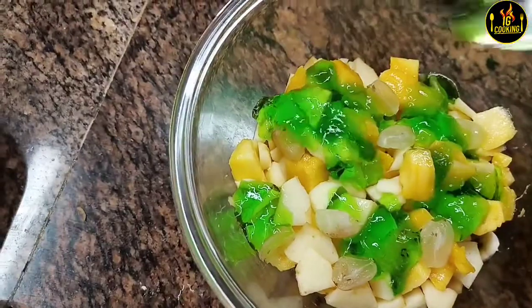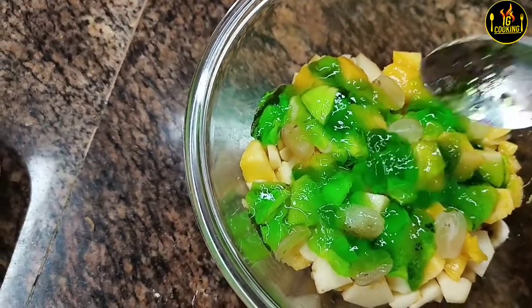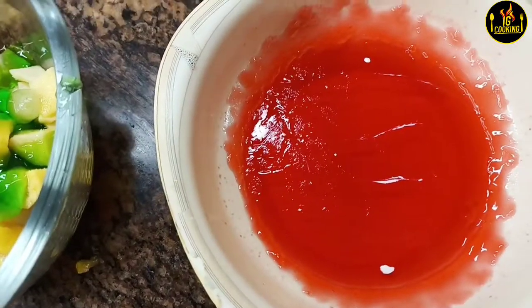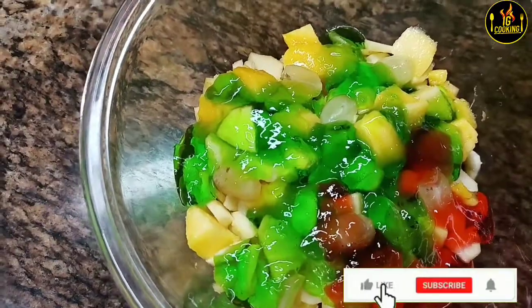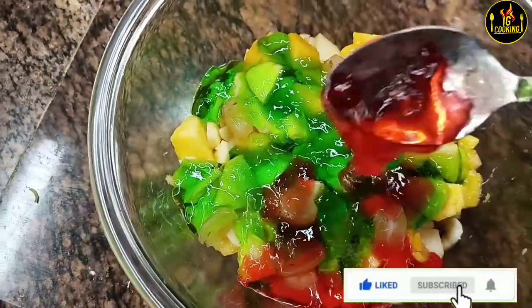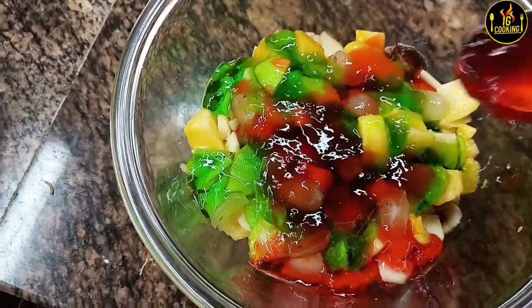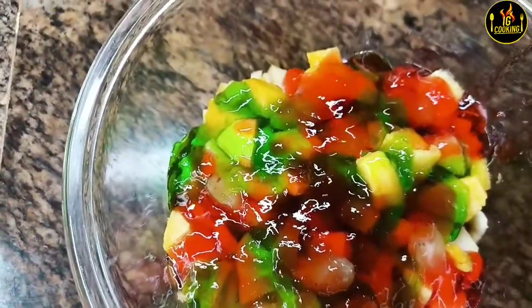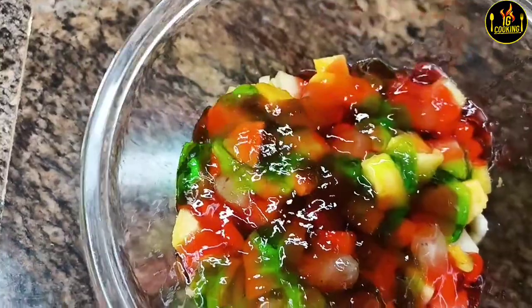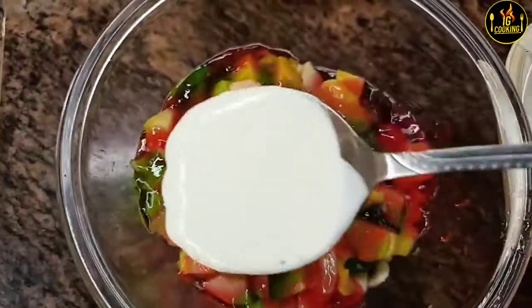I used to put it in the water and then in the freezer. I'm going to put a couple of layers here. I've got two or three layers.